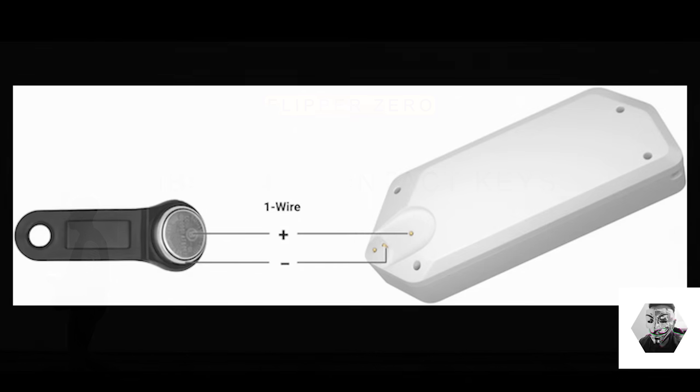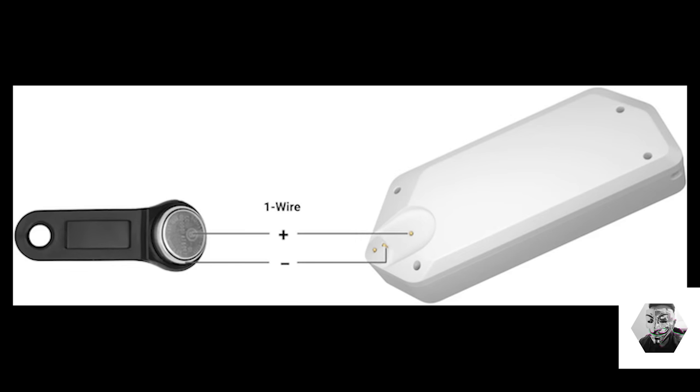Next is the iButton contact key. The Flipper Zero has a built-in one-wire pad to read iButtons, which fall under the DS1990A key type — also known as touch memory or Dallas keys in the industry. This technology is quite old but still used around the world. It's based on the one-wire protocol and doesn't have any authentication. Similar to RFID, the Flipper can easily read these keys, save IDs to memory, write IDs into blank keys, and emulate any key at will.